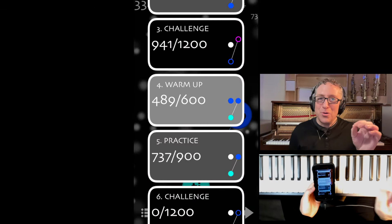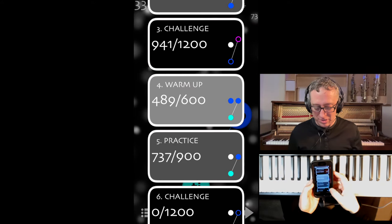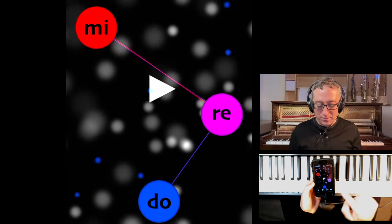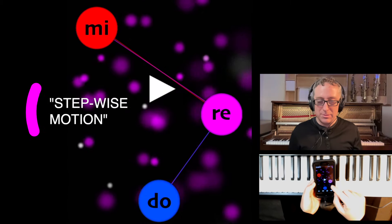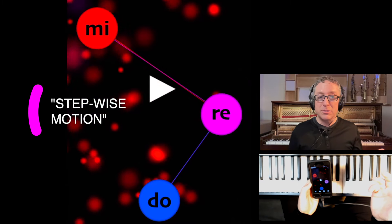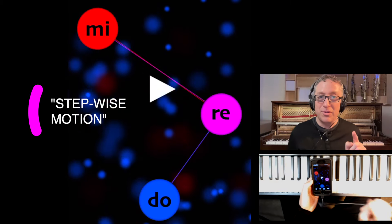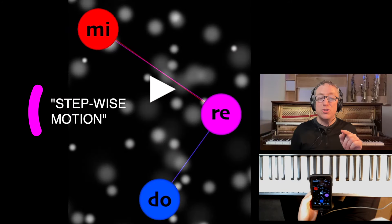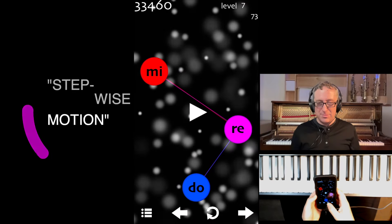We add one note very gradually, but not just a note — we also add the connection between the notes. As we go to DO, RE, and MI, you'll see that DO can be followed by RE and the other way around, and RE can be followed by MI. Those are all neighbors. But MI will not skip to DO on this level. So really it's kind of like playing a very basic level because you're just going from one note to its neighbor.